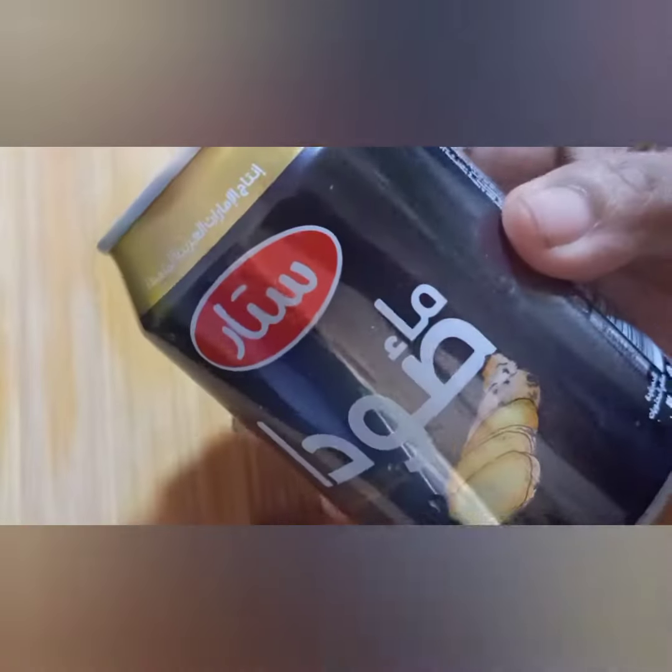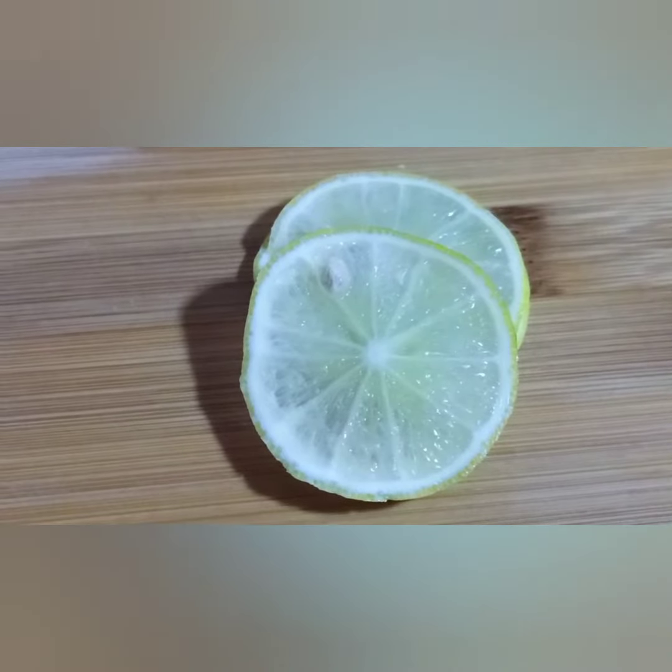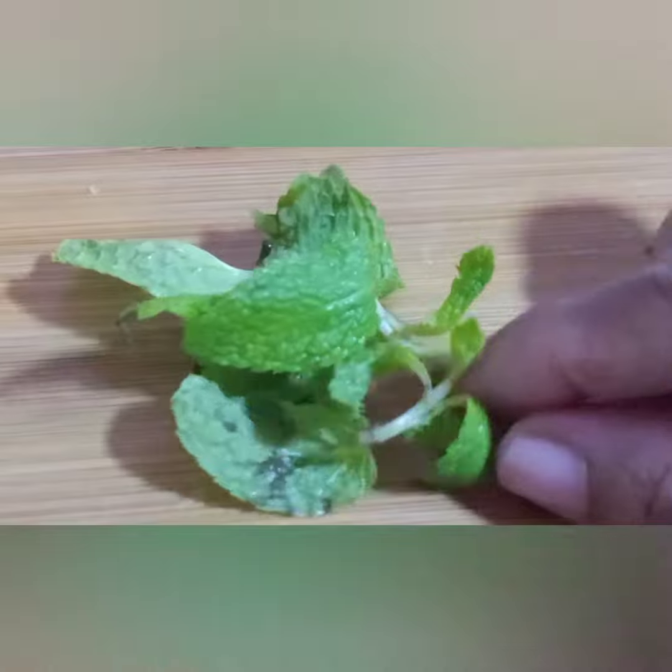Let's add soda — non-flavor soda. Let's add ginger soda. Let's add some lemon. Let's add some fresh water.